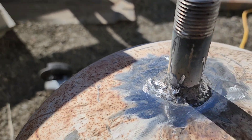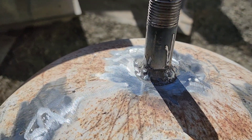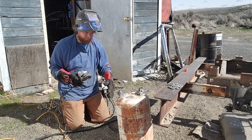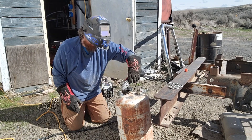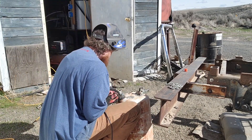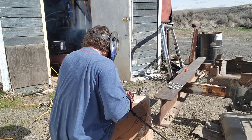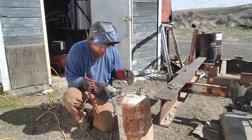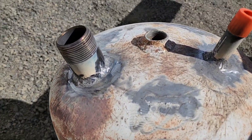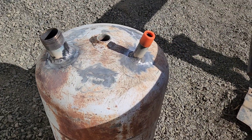There's my weld. It's flux core and I'm just running 110 right now on a cheap little welder, but it should hold, I'm hoping. I'm hoping they hold fuel - no leaky leakies. We'll see.